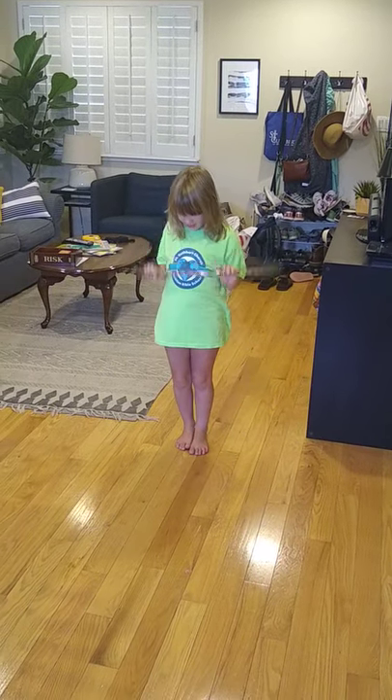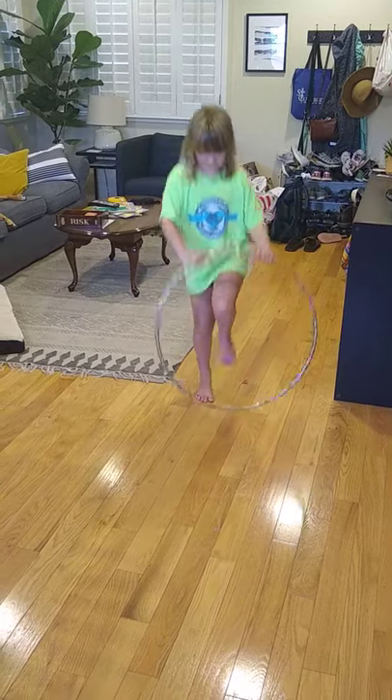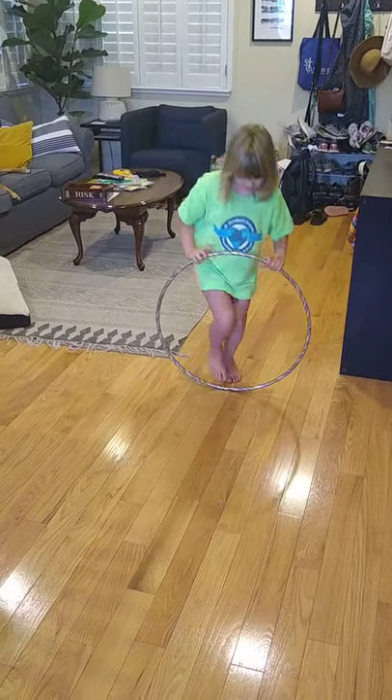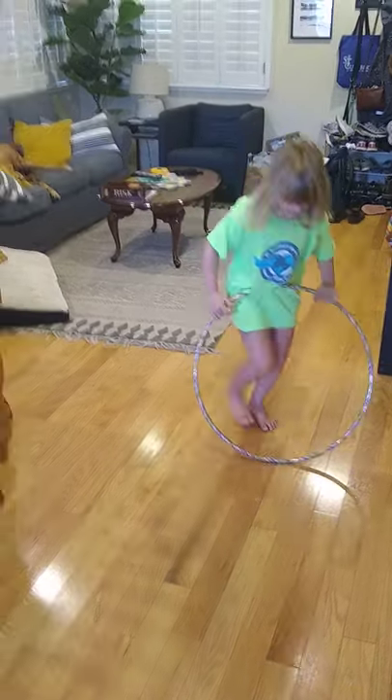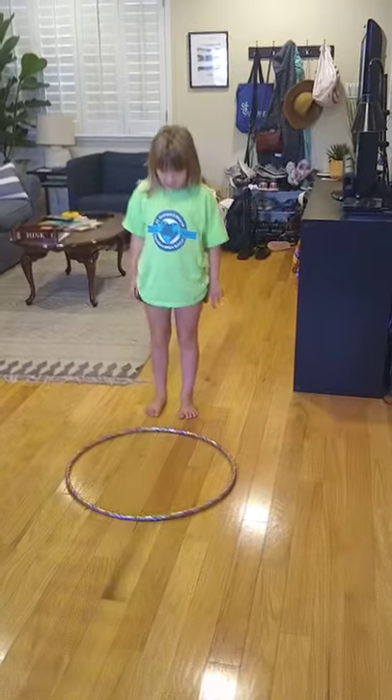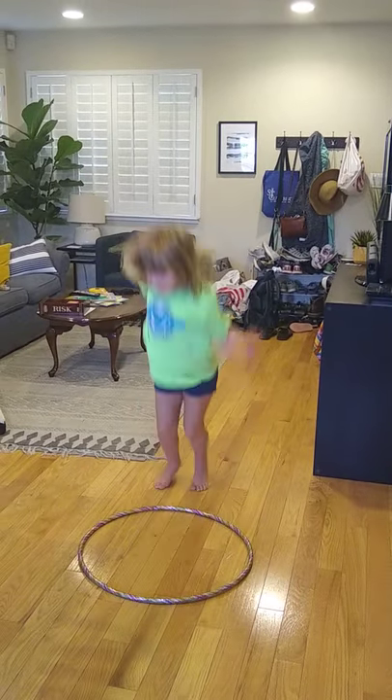I'm not doing anything besides a jump roll because I keep going like that. It's easier because you can see when the hula hoop comes. So I'm going to jump in and out of the hula hoop just like this.